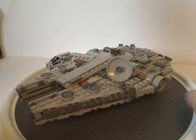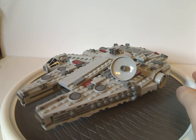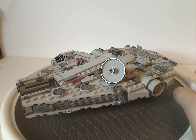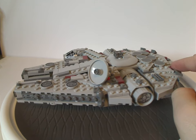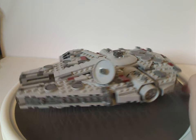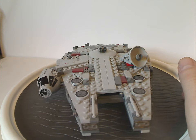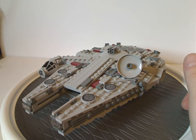As for the scale of this, at this time rumor has it there might be a Yavin 4 set, and this might be included in that — kind of like Slave 1 and the Millennium Falcon in the recent Cloud City set. But we'll see how that goes. And I guess that is it with this midi-scale Millennium Falcon.